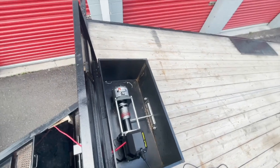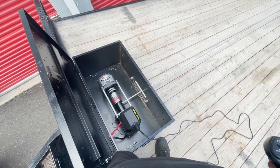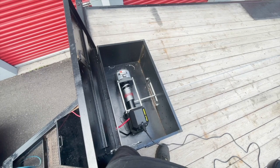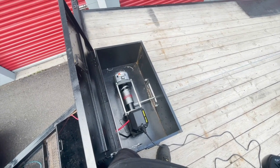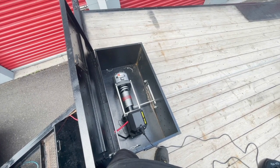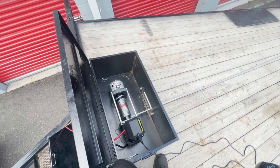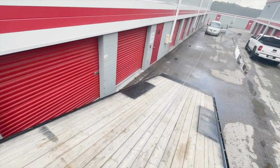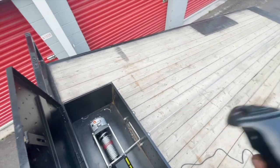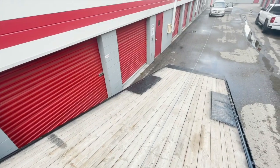I don't know what the duty cycle is on this thing, so I shouldn't push it too far. Slowly but surely. I'll do a time-lapse of dragging this thing up and start recording once I get it to the bottom of the trailer.